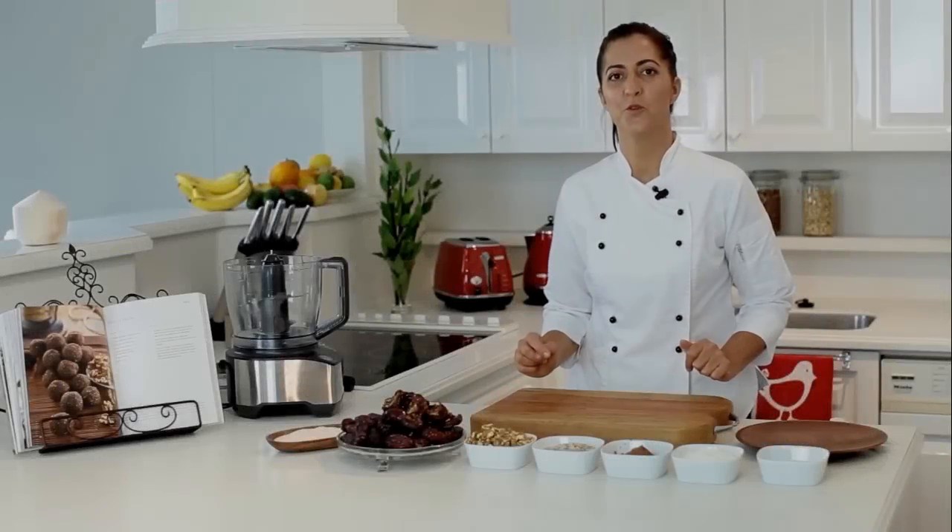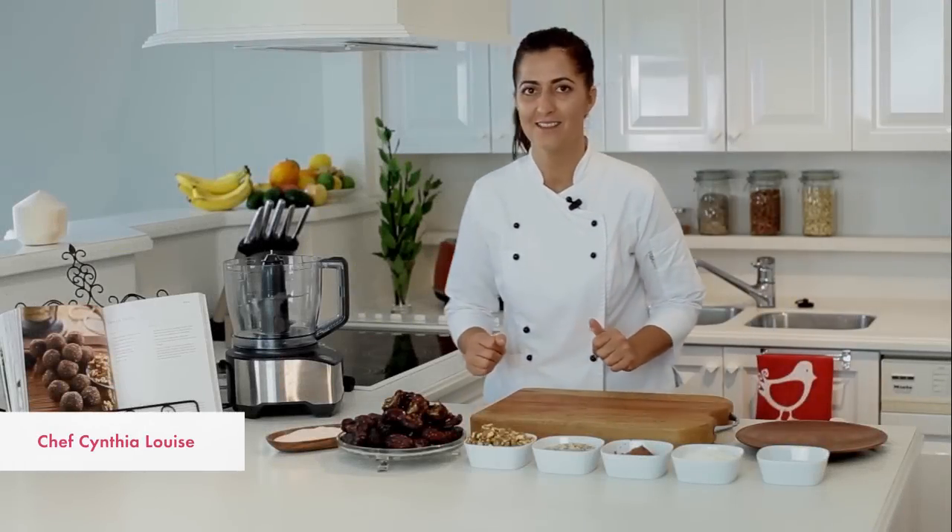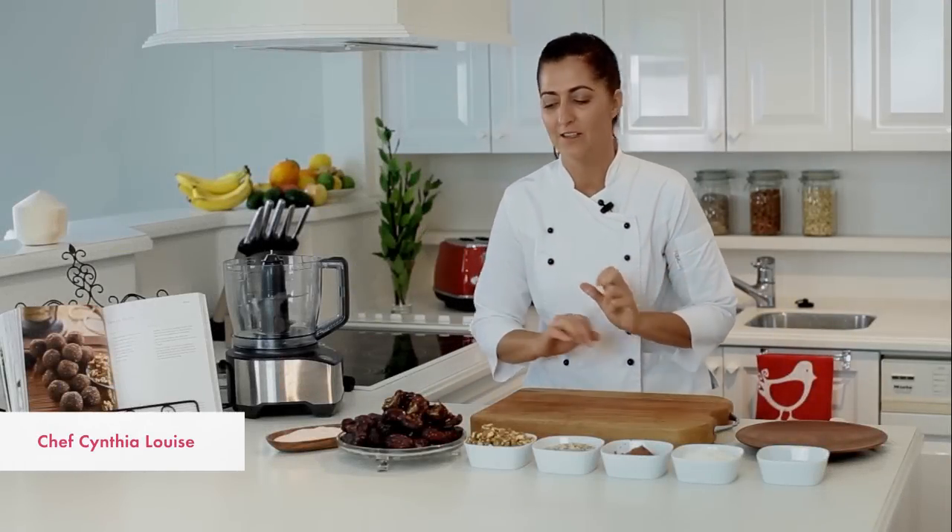So here's Cynthia with the brain balls. Brain balls — classic. Love this recipe. Easy, so simple.